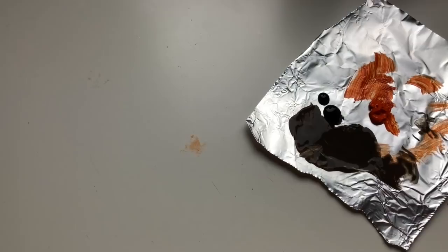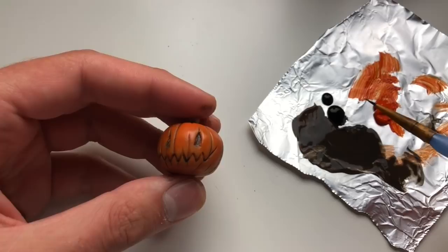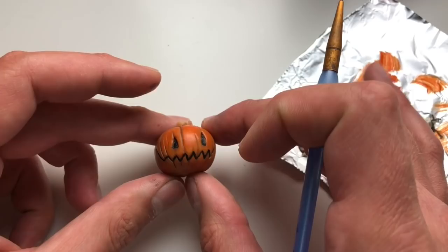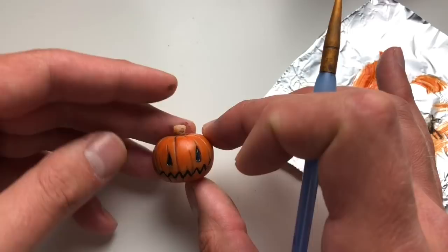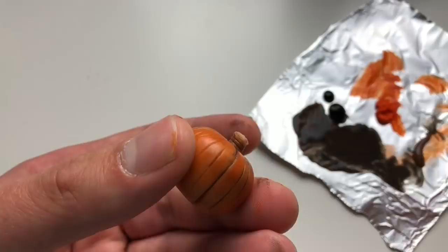Now the next step — I'm going to go in and paint the eyes and the mouth completely black. All right, that looks pretty good to me. Now it's time to paint the stem — just going to add a little more brown paint and then carefully paint the stem. And there we go — your little pumpkin is done!